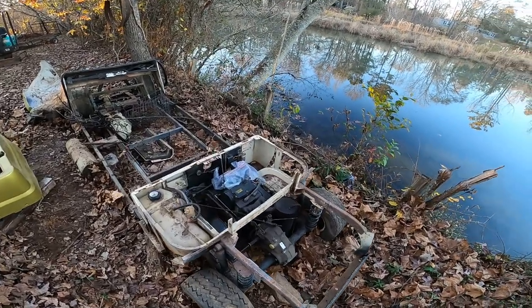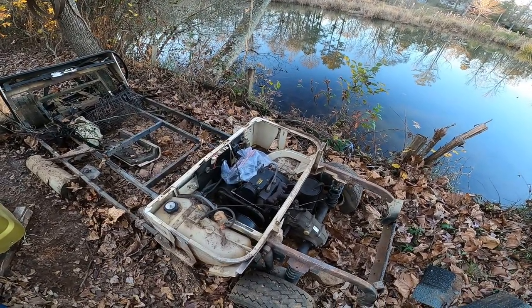So anyway, let's get this thing in the shed and see if we can get this engine running.